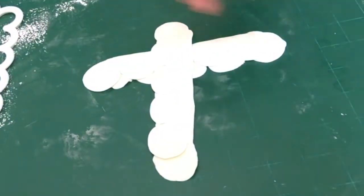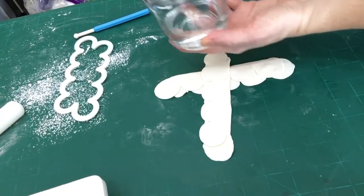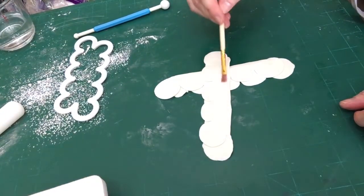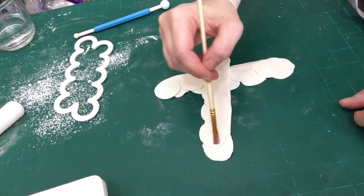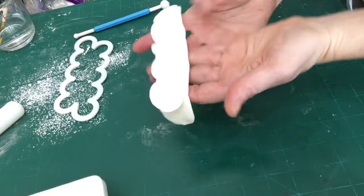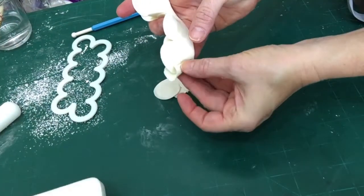You can see it's rather thin. Now I've got a little bit of water and a clean paintbrush. Remember, when using paintbrushes or tools on fondant or cake, make sure they are clean, food safe, and haven't been used on anything else. I dab just a little bit of water throughout the piece — you do not want it dripping wet, just tacky. A little bit of water goes a long way.